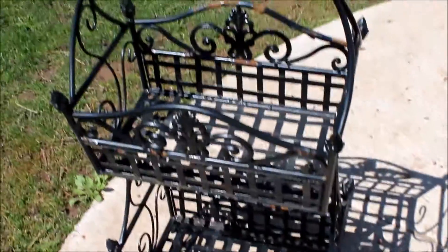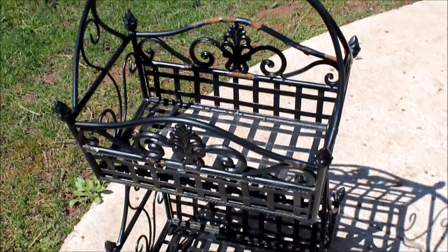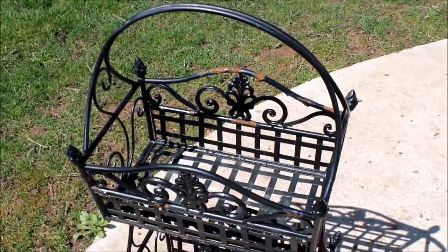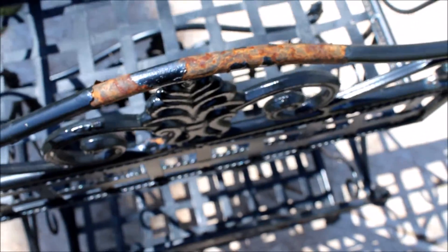I want to bring it in and out of the house with my beginning-of-the-year plants that I don't want the frost to kill at night. So here you can see some rust spots. I couldn't find my wire brush, so I have some really coarse sandpaper that I'm going to use to sand off the loose paint.